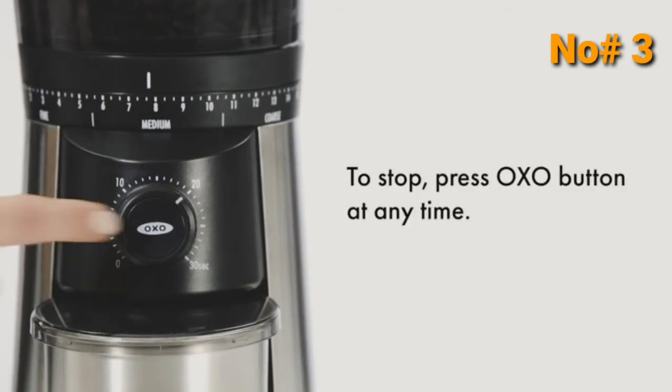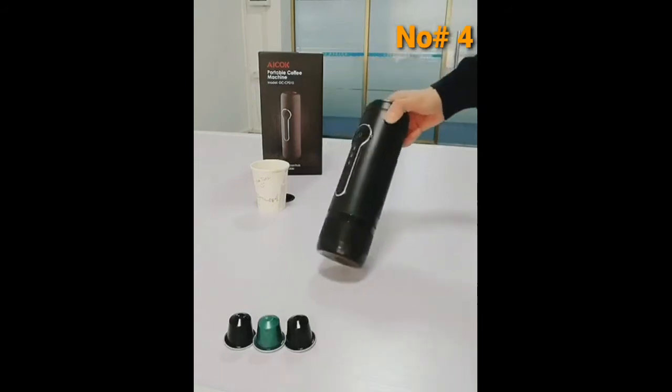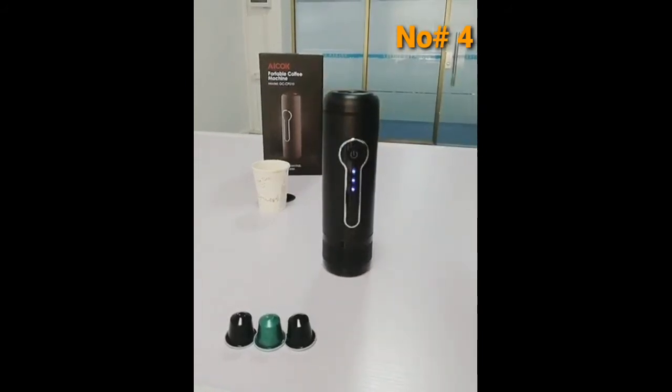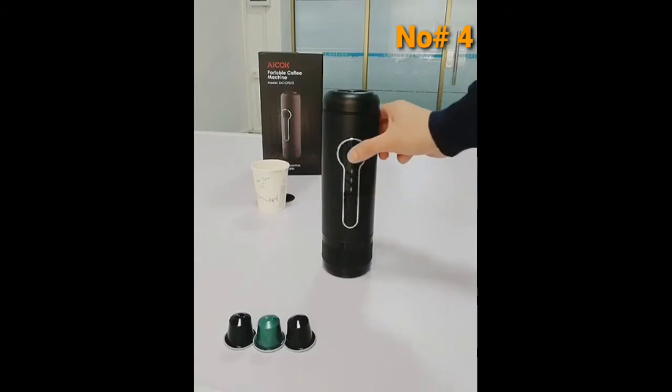To stop grinding, press the Oxo button at any time. This is the iCorp Brand Portable Espresso Machine. Press the button once to show the battery level: three means full, two means middle, one means low.